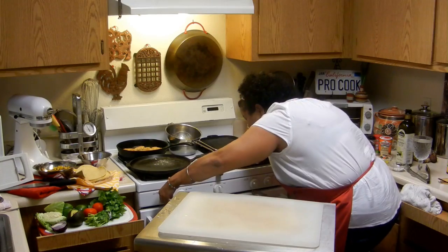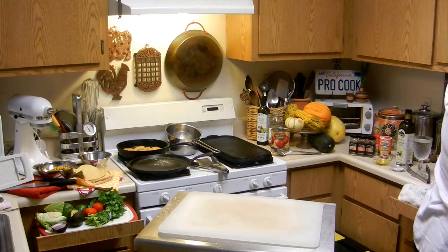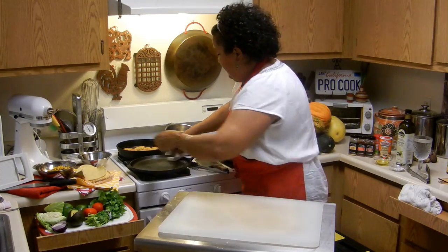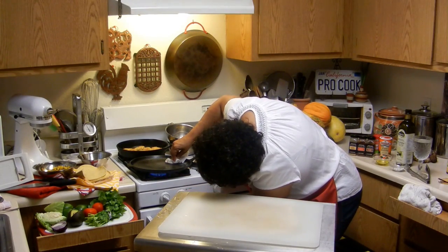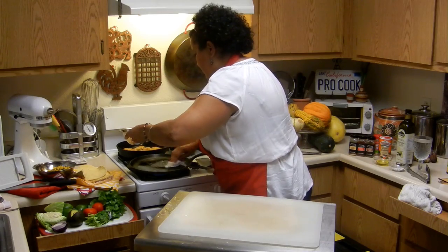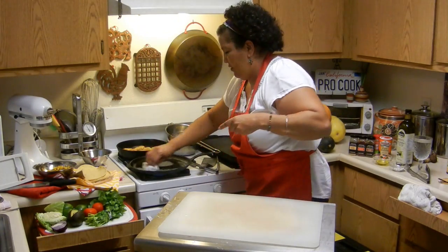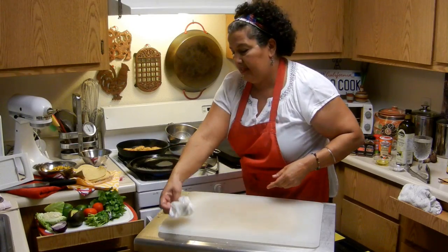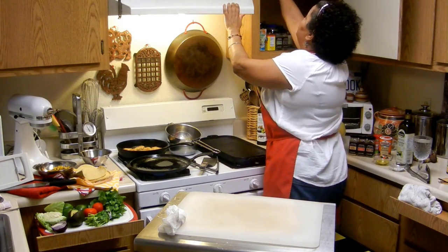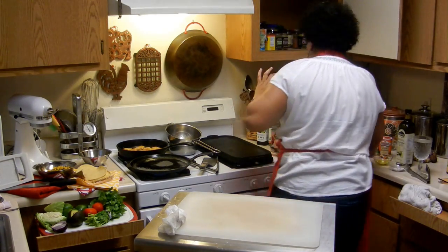I'm going to lower this because I don't want them to cook too fast. I'll wipe up a little and put a little bit more oil in that. As a matter of fact, I'm going to use some salsa because we always use salsa, and I kind of want some hot sauce.